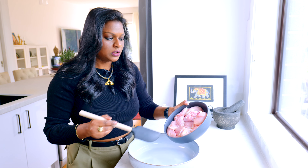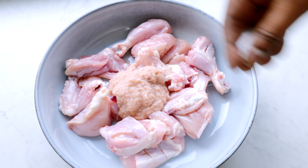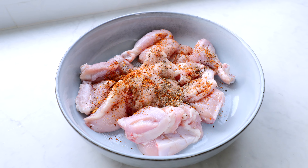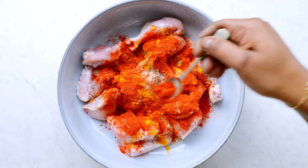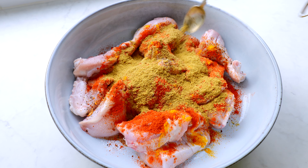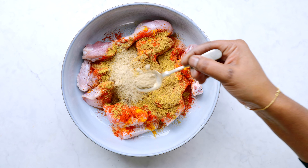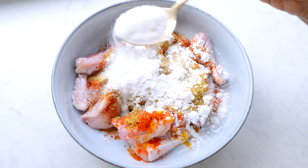We add our chicken into our mixing bowl, then add in our ginger-garlic paste, salt according to taste, freshly ground black pepper, one teaspoon red chili flakes, half teaspoon turmeric powder, two teaspoon red chili powder, one heaped teaspoon cumin powder, two heaped teaspoon coriander powder, one teaspoon garam masala powder, one teaspoon chaat masala powder, one tablespoon corn flour, and one tablespoon rice flour to make it extra crispy.